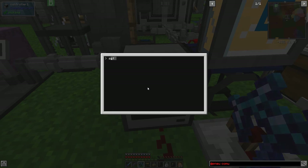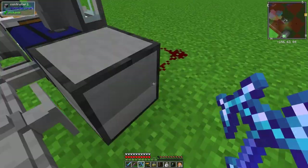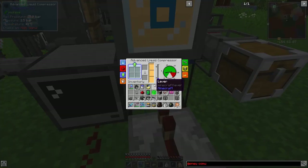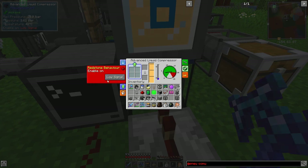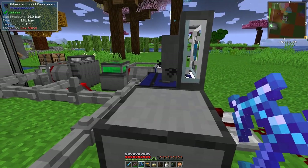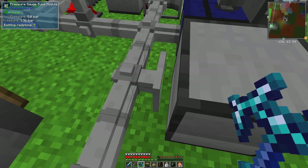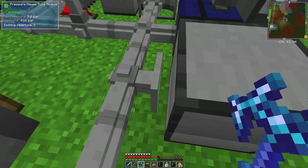It looks like it's working. At the back here we have a signal of 7 so it's not high enough yet to trigger it off. At the moment the compressor should be off because I've set a redstone behaviour of high - actually I want a redstone signal of low so it should start to build up again. No heat problems. You can see it's working because it's smoking and we're getting pressure building up.